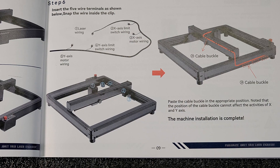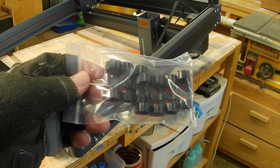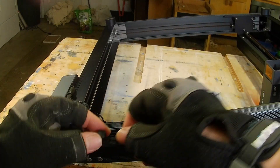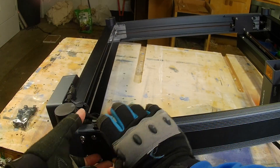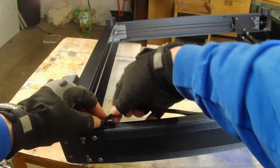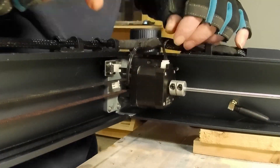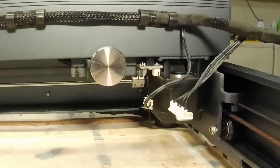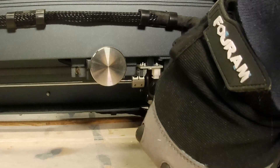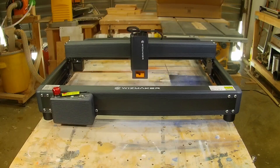The final assembly step is to connect and organize all the wiring. The machine comes with a pack of clips used to manage your wiring. Once your wire management is laid out, you go around and plug in all the wires. Assembly really doesn't take very long — four screws for each corner, two screws on the X-axis, and then plugging in your wiring.